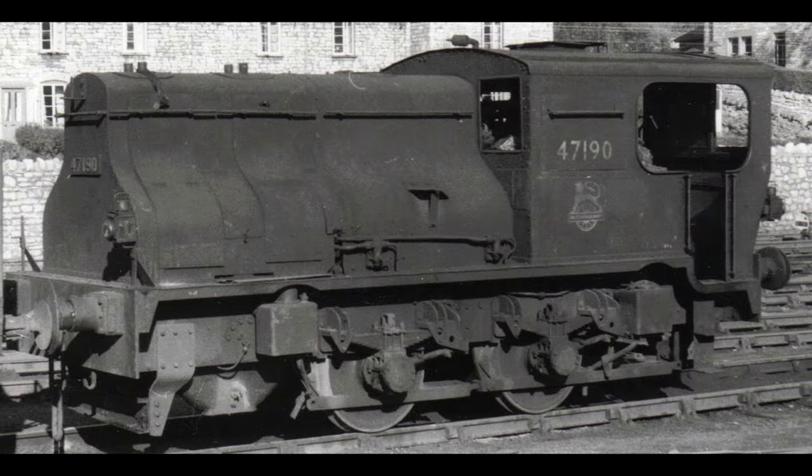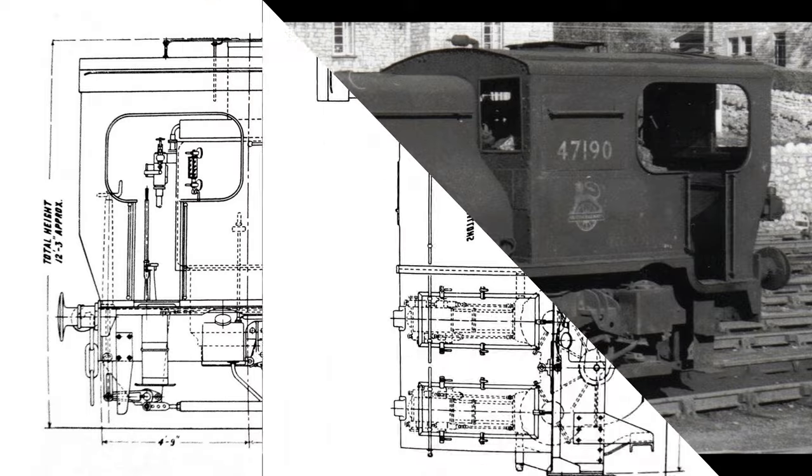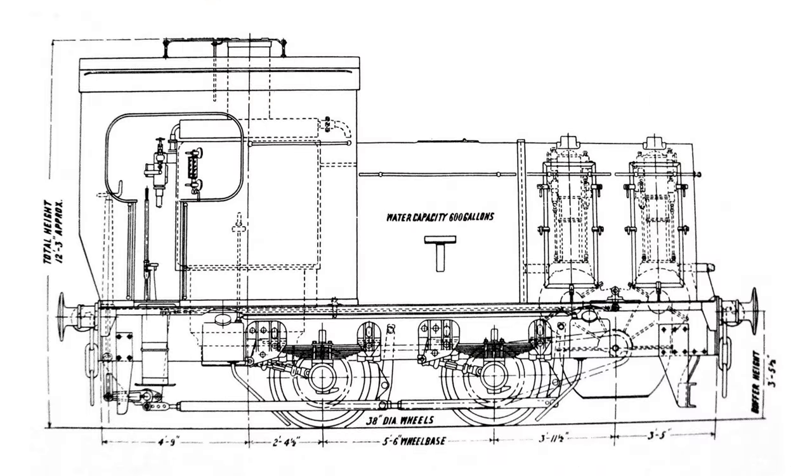Shown here is one of the earliest Sentinel shunting engines. This particular engine was in fact tested by the LMS in 1927, before being purchased and used for many years at the Croydon Gas Works. As a result of the LMS testing, a couple of similar engines were purchased for use on the Somerset and Dorset Joint Railway. Here's a diagram of this type of loco, which featured dual engines at the front and a boiler in the rear, with the water tank in between. The wheels were chain and gear driven with a single gearing.